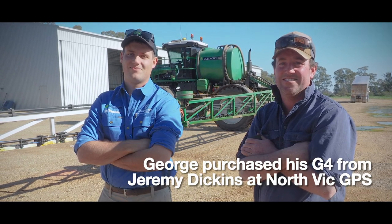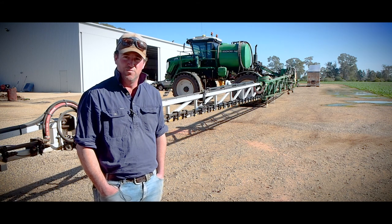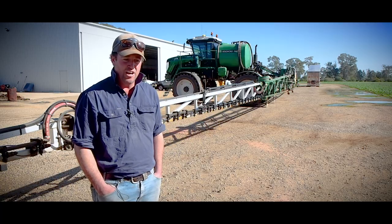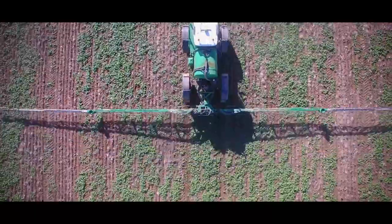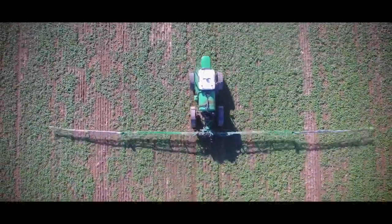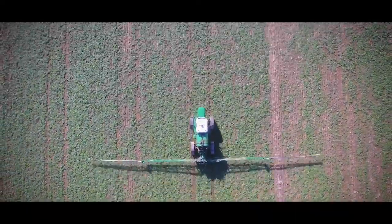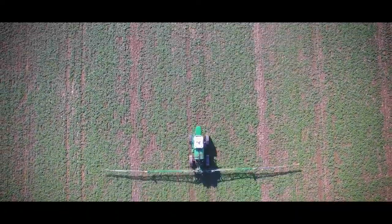We ended up going for the Gold Acres because it's just a good light machine for this area. We're around that 21-inch rainfall and you can have a lot of wet winters - it seems this year might be one of those. When I was looking for a self-propelled sprayer that was in the back of my mind, and so far so good. We've travelled across some country we thought we'd make a fair old mess on, but it's been really surprising how it gets across without making a mess.